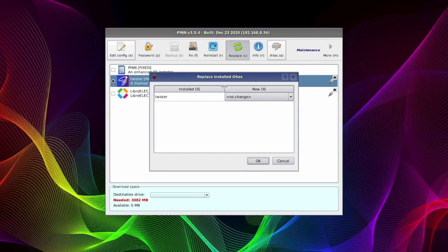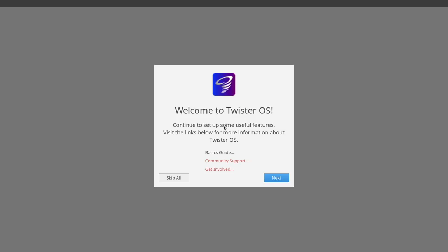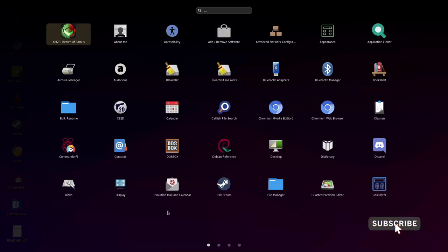If things go really wrong you can choose to reinstall the operating system, or replace individual operating systems with another one. If we scroll across to the main menu again and click on exit, you can choose which operating system you boot into when you restart. I'm going to click on Twister OS and then click on the boot button — the Pi 4 will now reboot into Twister OS. And as you can see we've booted nicely into Twister OS, one of my favourite operating systems on the Raspberry Pi 4 — it works flawlessly.